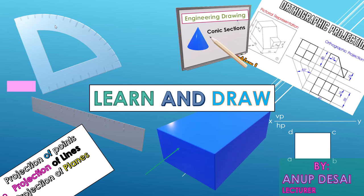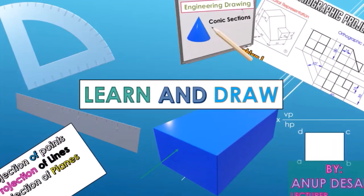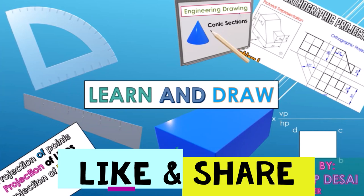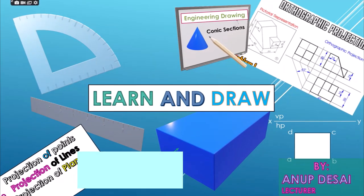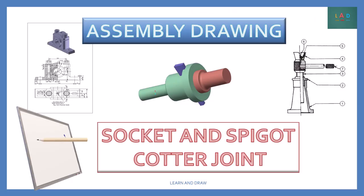Welcome to Learn and Draw. I am Anoop and let's start drawing. In this video, we will learn to draw Socket and Spigot Cotter Joint Assembly Drawing. For more videos on assembly drawing, subscribe to the channel Learn and Draw.